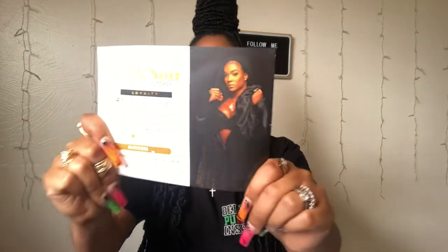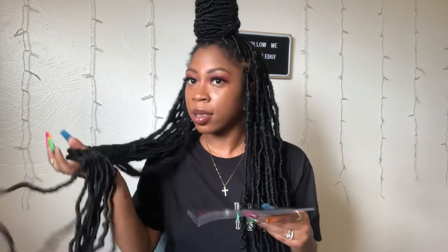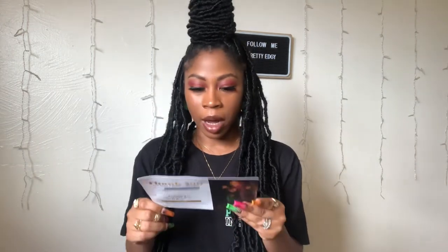This is Idol Lock, and Idol Lock — they have jumbo bonnets that can fit up to, I think, 40 inches of hair. So of course I needed to get one of these with my 30 inch soft locks.